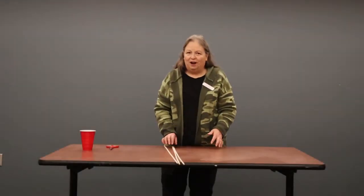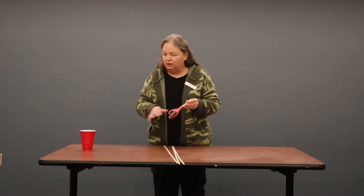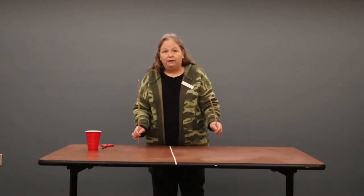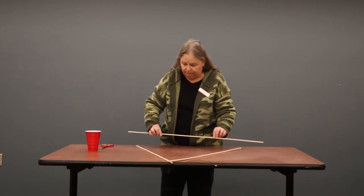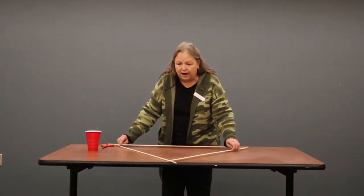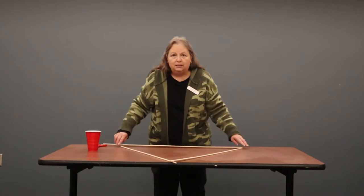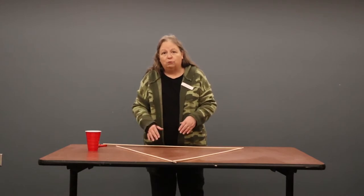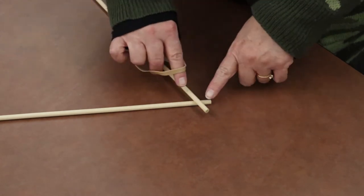We're ready to put our catapult together. The one thing that you will need from home is a pair of scissors to poke some holes in your cup and cut your rubber bands. We are going to take three of the dowels and lay them out in a triangle shape, then take three rubber bands from your bag and wrap the ends to hold this section together. Once we've got that completed, we'll add the next three dowels. So we will take our first rubber band and wrap these two dowels together.